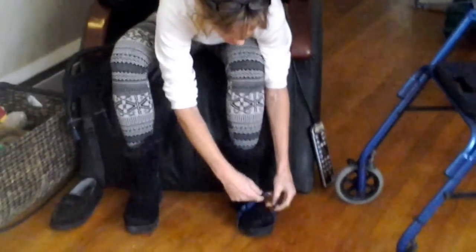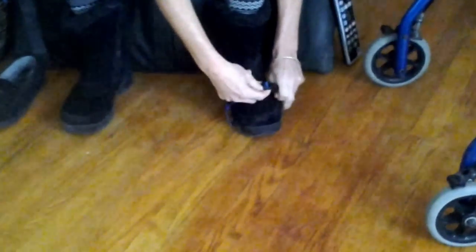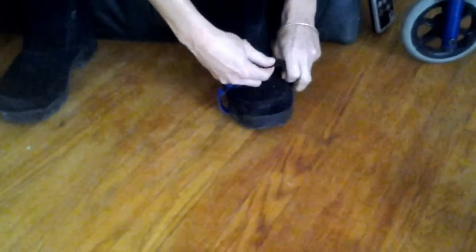And then what you're going to do is hook it up here, around your boot or your slipper. You can do that around your slipper too. Now with that, I want to show you how this works.